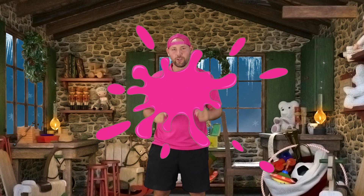G'day guys, Tom here from Grub Lab. Today I'm going to show you how to set up a new Santagram in your venue.